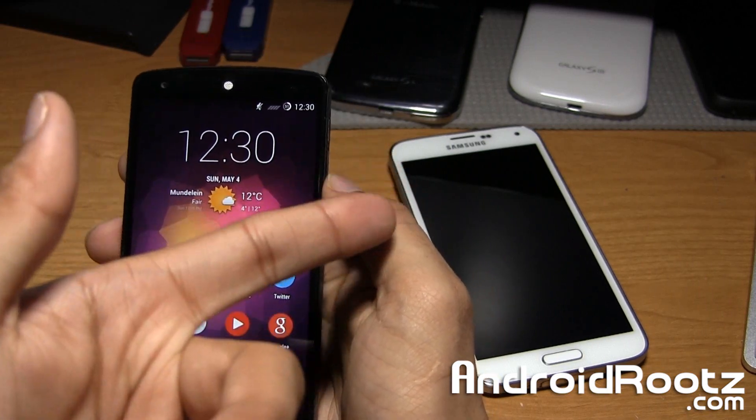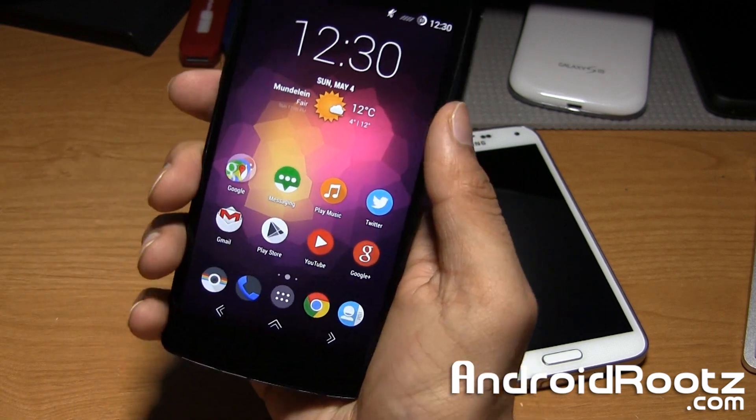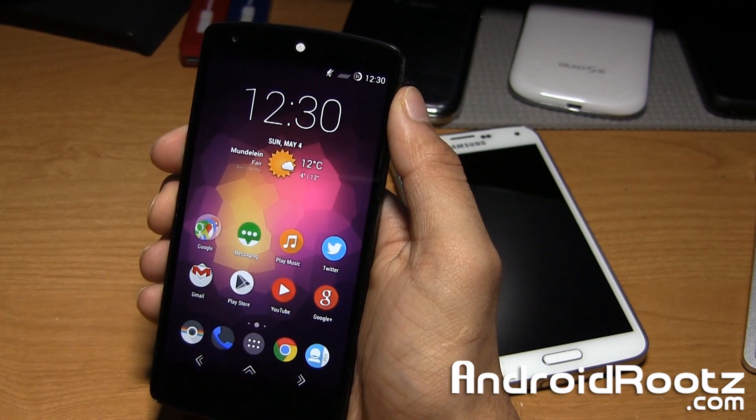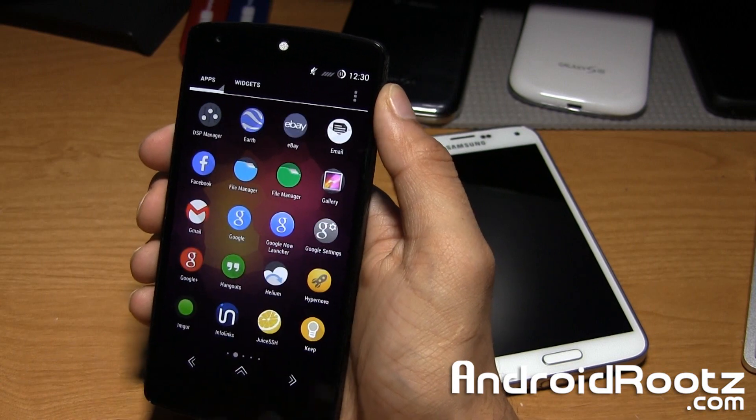It should work with the Galaxy S3, Nexus 4, Galaxy S4 — really any device. In this case I'm going to be using the Nexus 5 to demo this feature, and you do have to be rooted to get this done. So if you're not rooted, make sure you do get that done to actually get this feature.